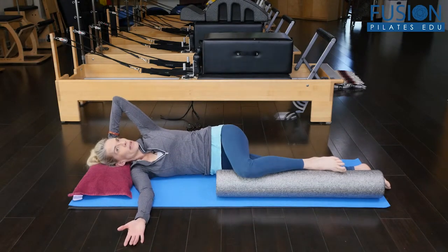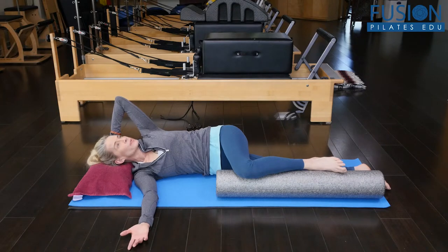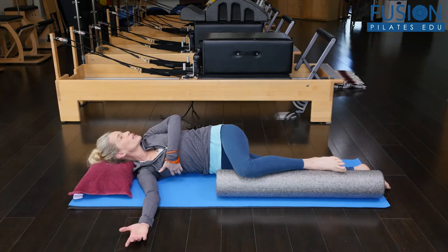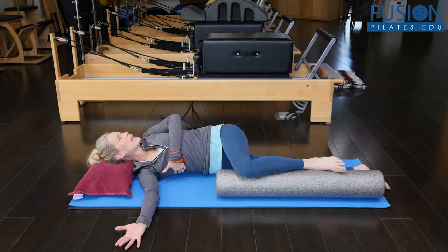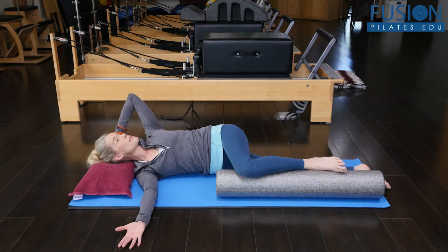I can also move my bottom shoulder out a little bit. I really want to feel my top rib cage rolling back and my front rib cage rolling forward. I can encourage the rolling forward of my bottom rib cage by getting some length through the pinky finger side of my hand, to encourage that bottom rib cage to roll out, and then slowly coming back to center.